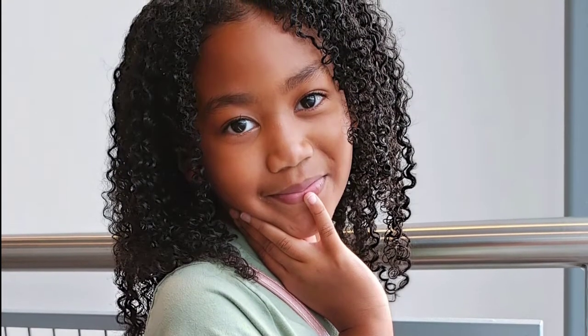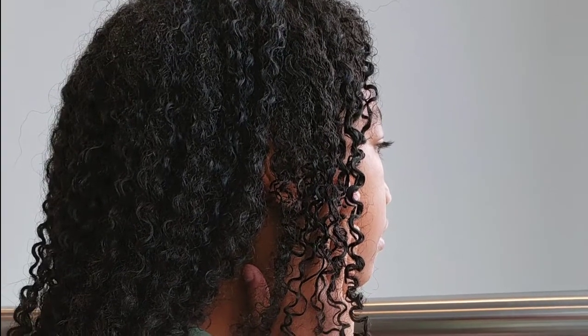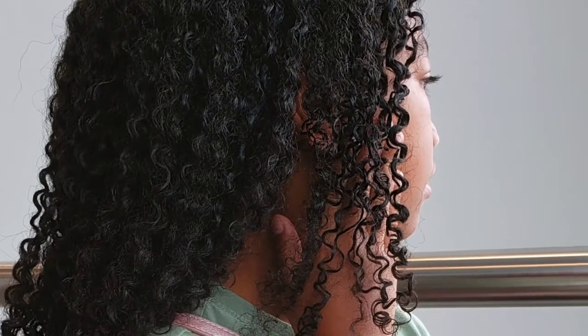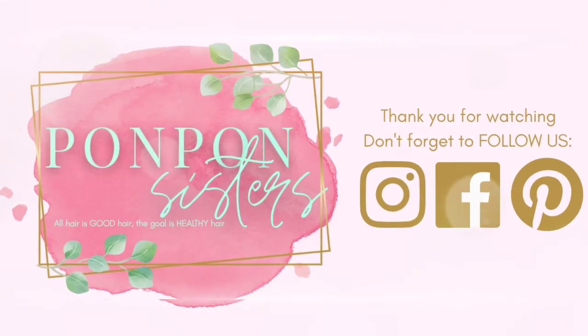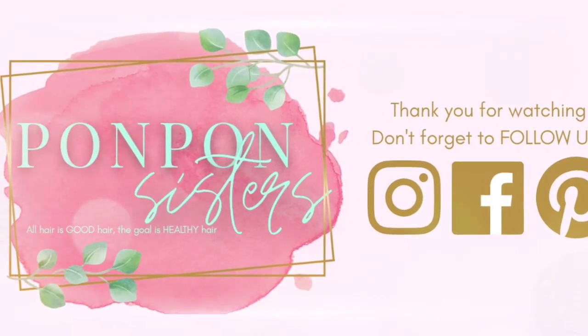Her dry time was one hour under a hooded dryer on cool air, then air dry — probably about 12 hours total for 100% dry hair. This style will last three to seven days depending on how we care for it and whether she wears her bonnet — that seems to be our biggest challenge right now. That's how we achieve Kalia's curly defined hair. Thank you guys for joining us for another Tutorial Tuesday — we'll see y'all on the next video, bye!